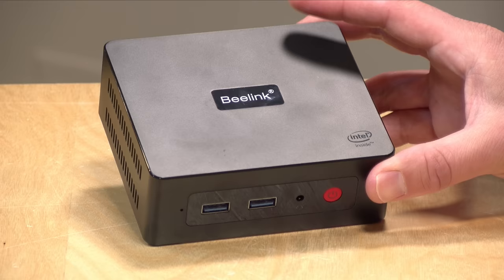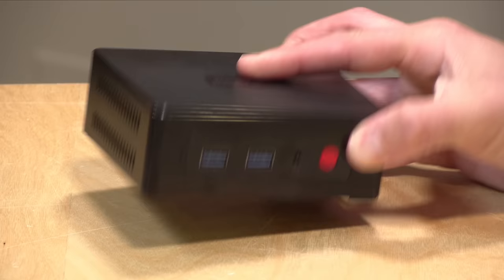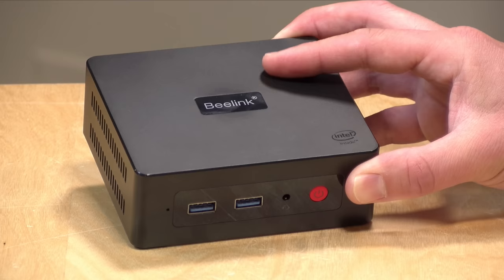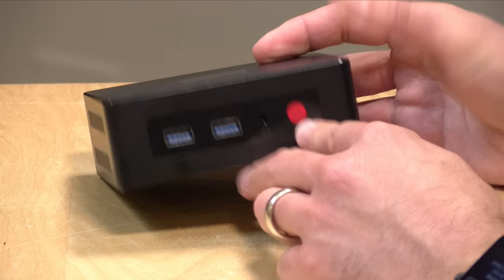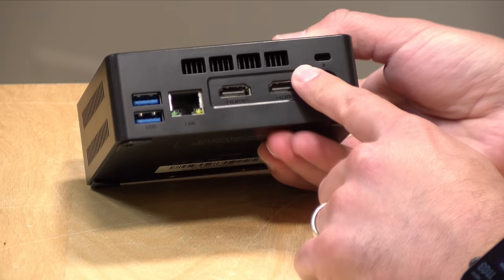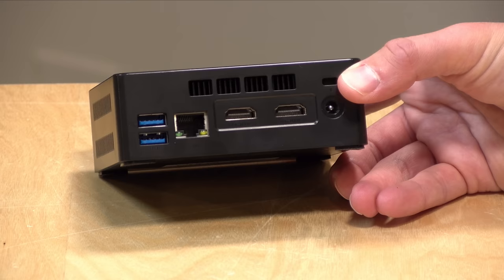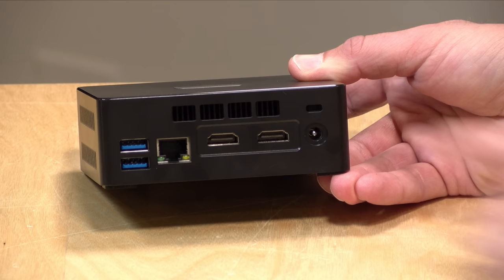The build quality is not spectacular — it's all plastic — but it fits together very tightly. When unscrewing things to get at the internals, it took a spudger to separate the bottom from the top. B-Link constructs things very well even on the low end, even if not using high-quality materials. On the front you've got two USB 3 ports and a headphone/microphone jack, plus a power switch. On the back there are two HDMI outputs, gigabit ethernet, another two USB 3 ports, a barrel connector for the power supply, and a Kensington lock slot.